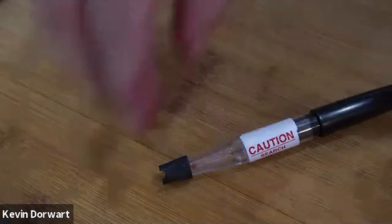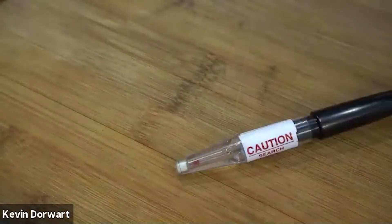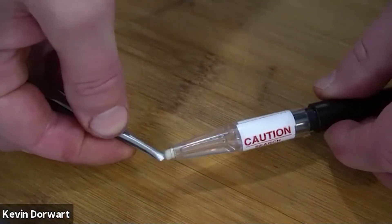To remove the filter, first remove the rubber probe tip exposing the filter. Next, with a pen, a paper clip, or some tweezers, gently reach in and slide the filter out.